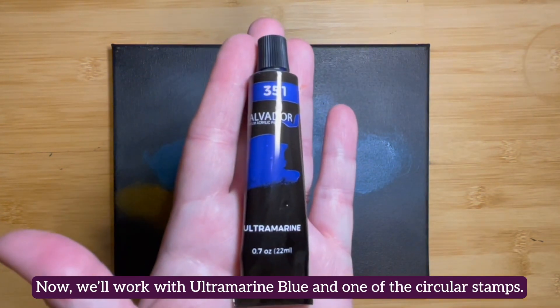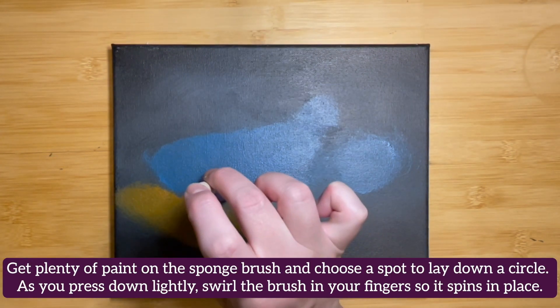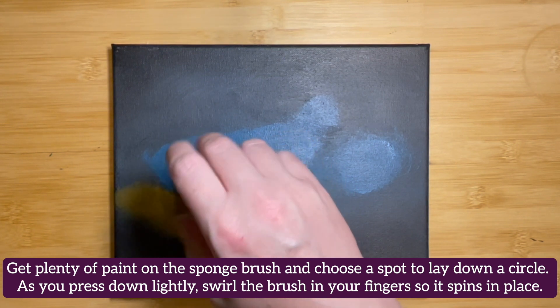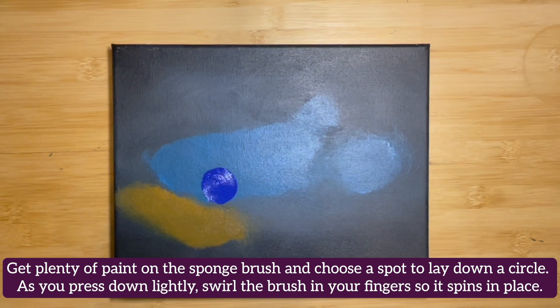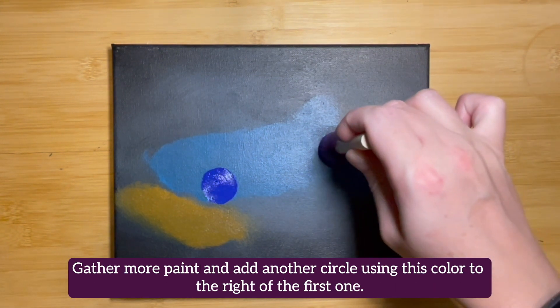Now we'll work with ultramarine blue and one of the circular stamps. Get plenty of paint on the sponge brush and choose a spot to lay down a circle. As you press down lightly, swirl the brush in your fingers so it spins in place. Gather more paint and add another circle using this color to the right of the first one.